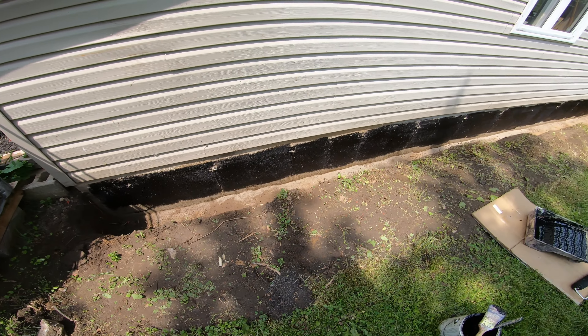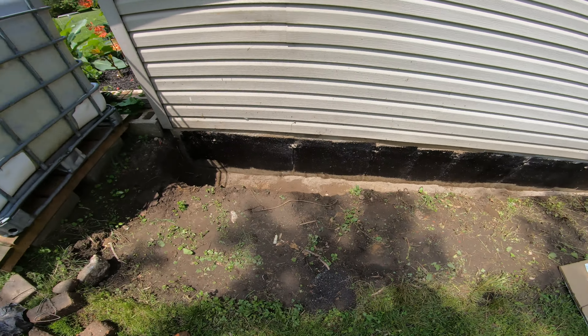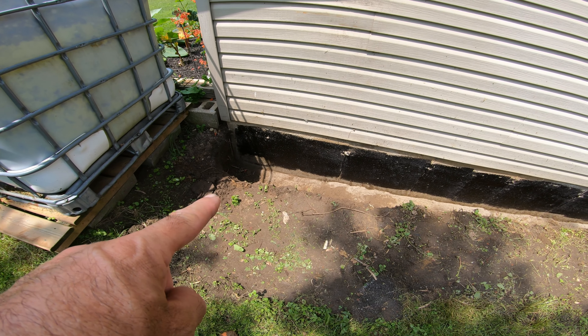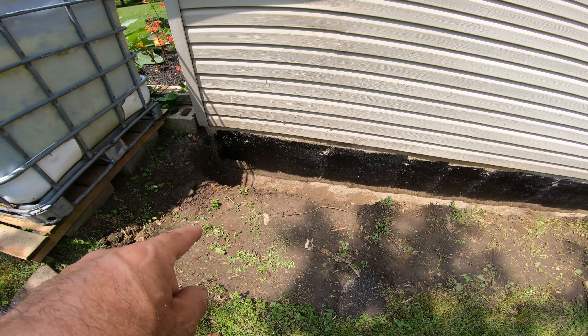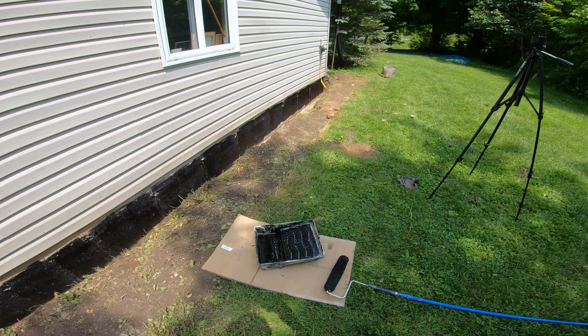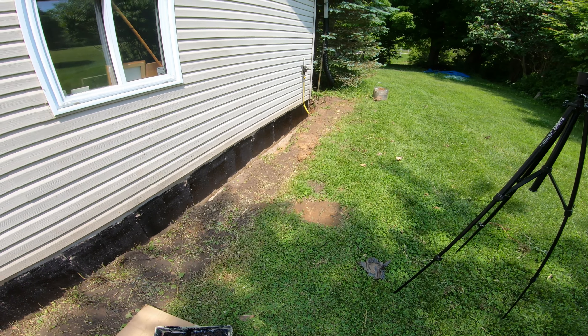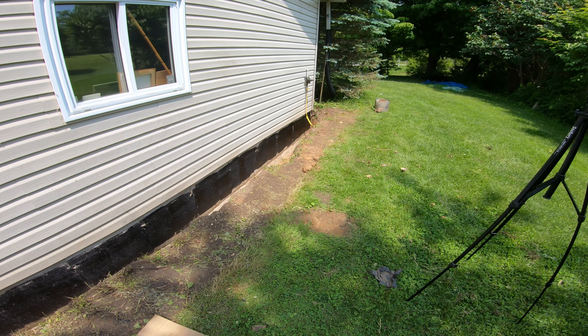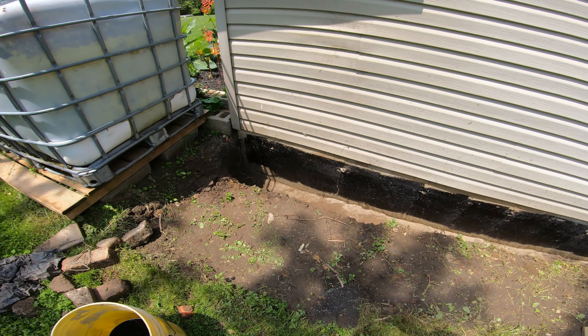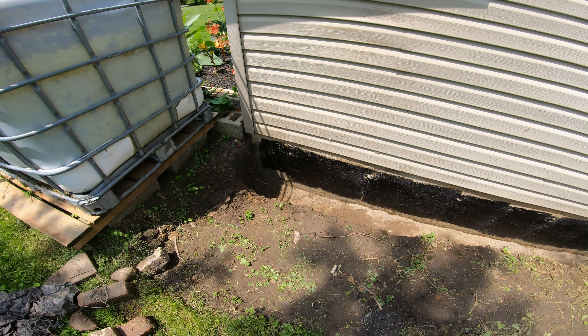I just rolled the first coat on there. It definitely will not stick to anything wet because we had a little rain last night — it's a little damp in this corner here. It did not stick, so I was going to plan to let it dry out for a day, but most of it seemed to be pretty good. This part here I just dug out today and it was still a little damp, and it adhered to it no problem. So in this corner it must be a little more saturated, so I'll wait until that dries out.